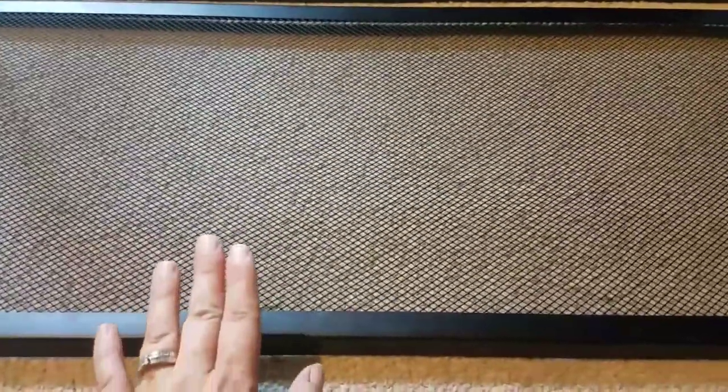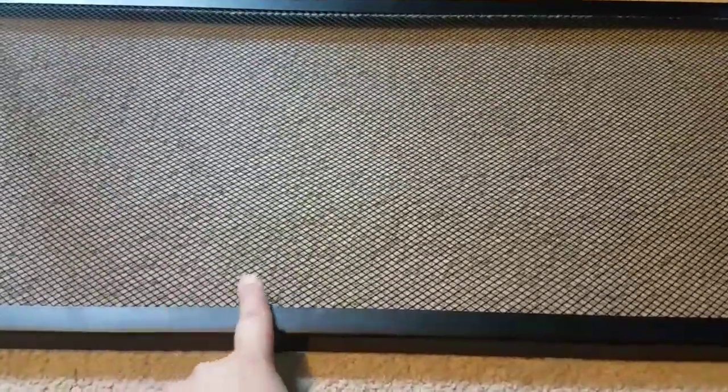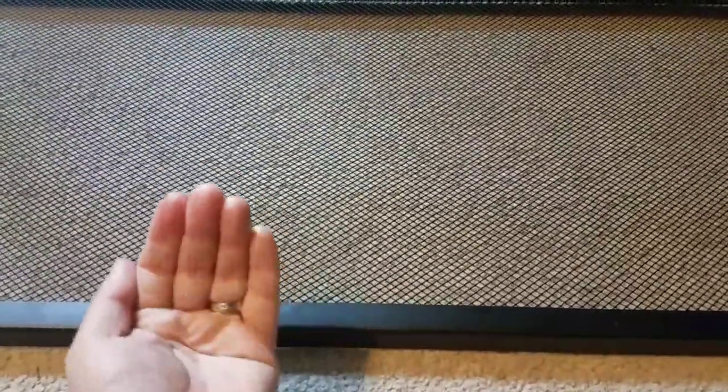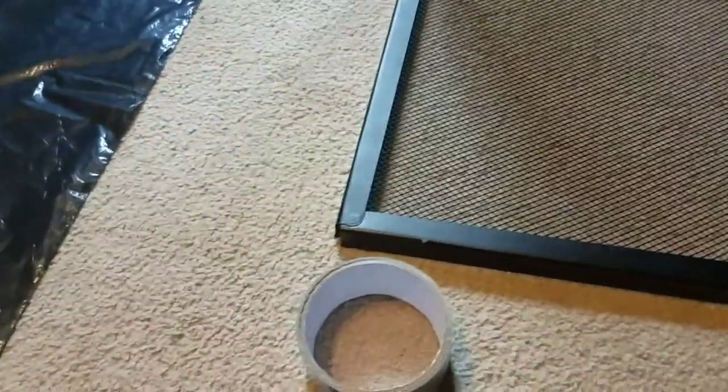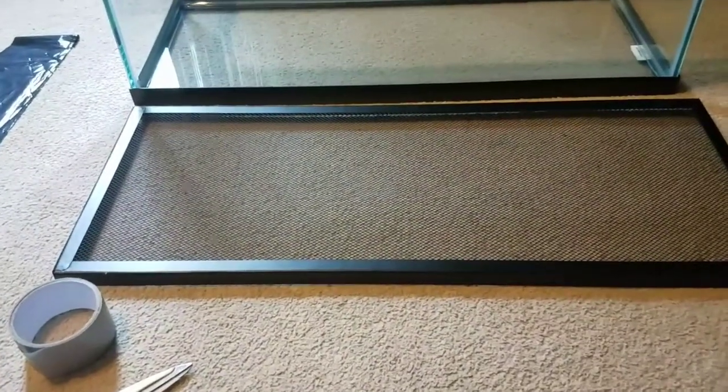The next step is going to be covering your screen. The reason you have to cover your screen is because you have to keep the humidity and the heat inside of the tank. There should be no holes where the heat and humidity can escape — that's what the duct tape and scissors are for.